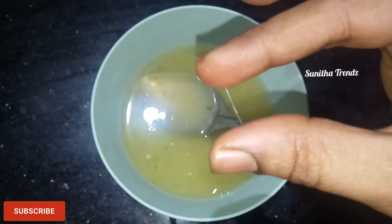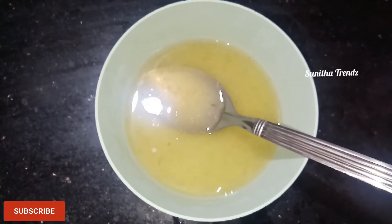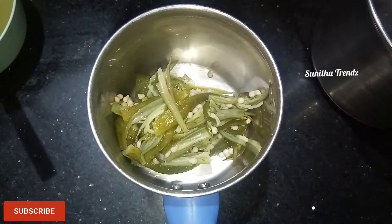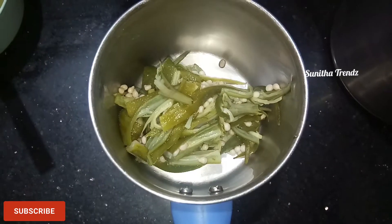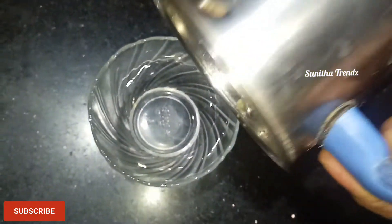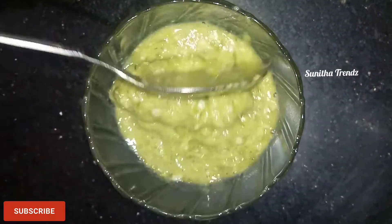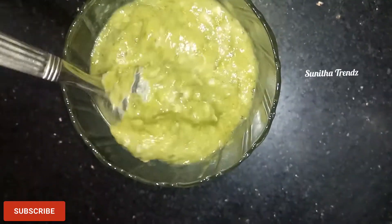This is a very pure conditioner. You can use this one time. Now you can use this paste — this paste is used as a hair paste.